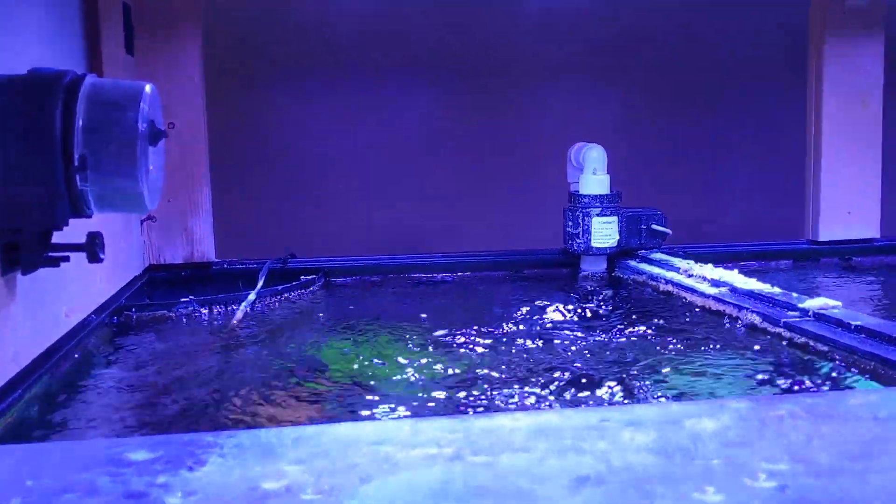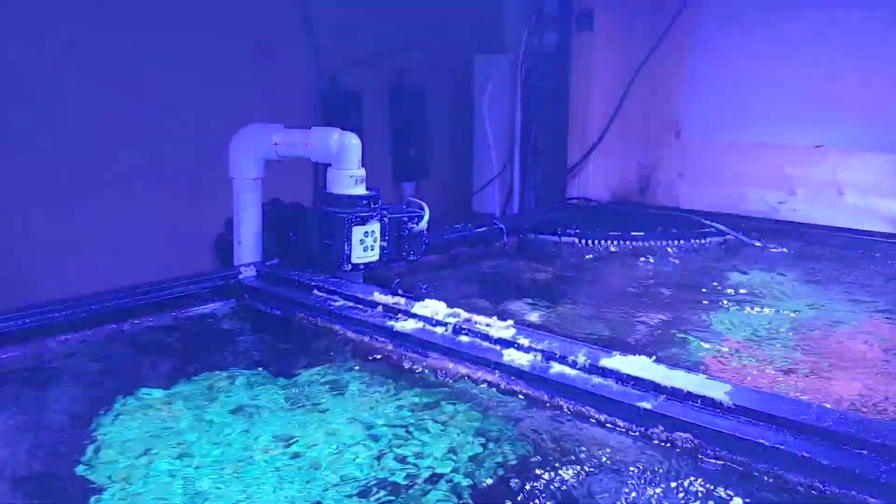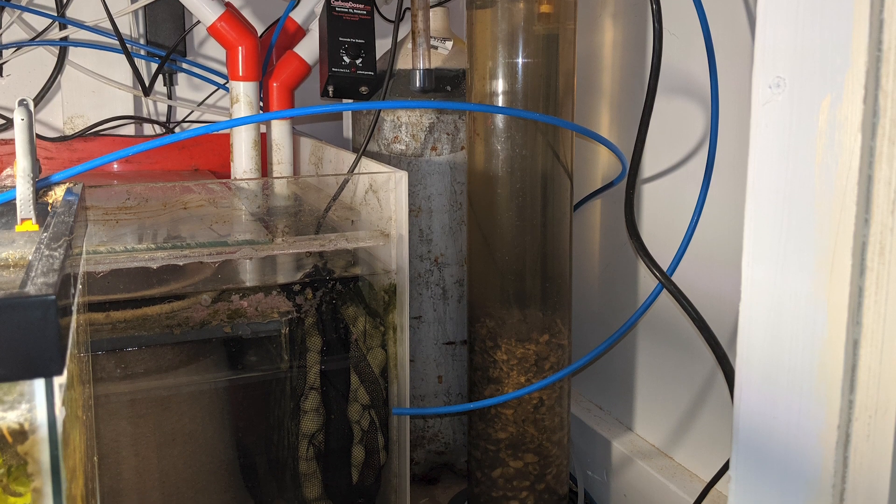In order to plan for this upcoming vacation where we're going to be gone for an extended period of time, I wanted to make sure everything was as cruise control as it could possibly be. I have a calcium reactor — went ahead and replaced the tank on it, it's a 20-pound tank, that'll last me a long time — and refilled all the media. I also replaced the carbon on it, which I hadn't done in about six months. Already the next day the water is crystal clear.